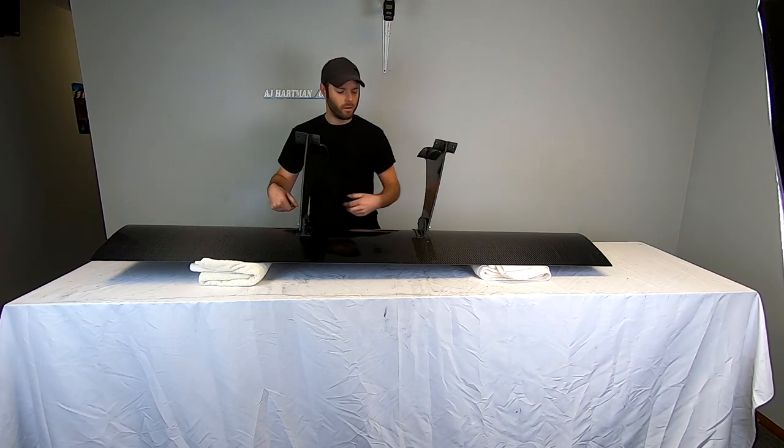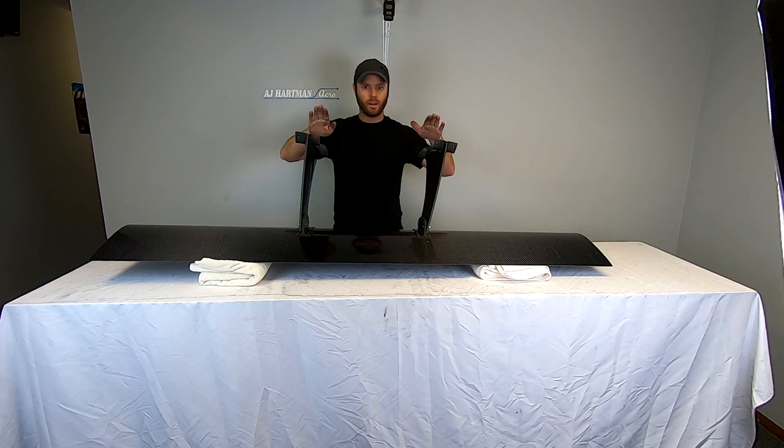You want to make sure you're in the same holes on each upright so that way they sit level.